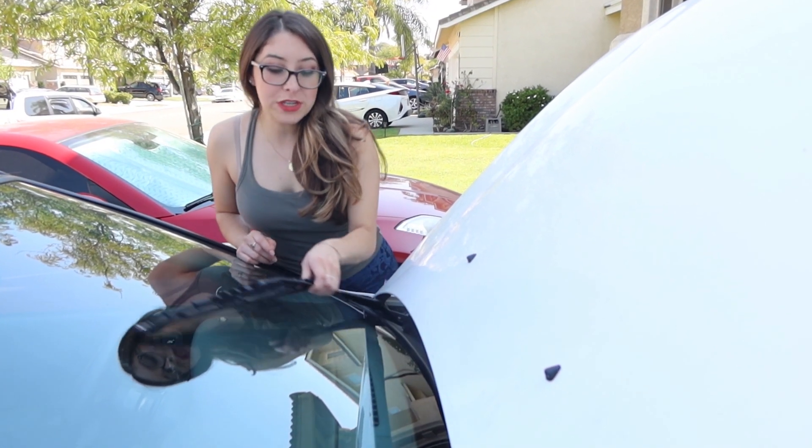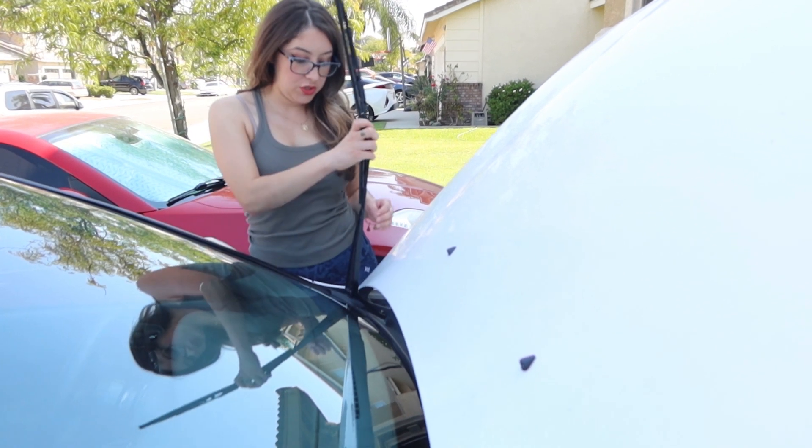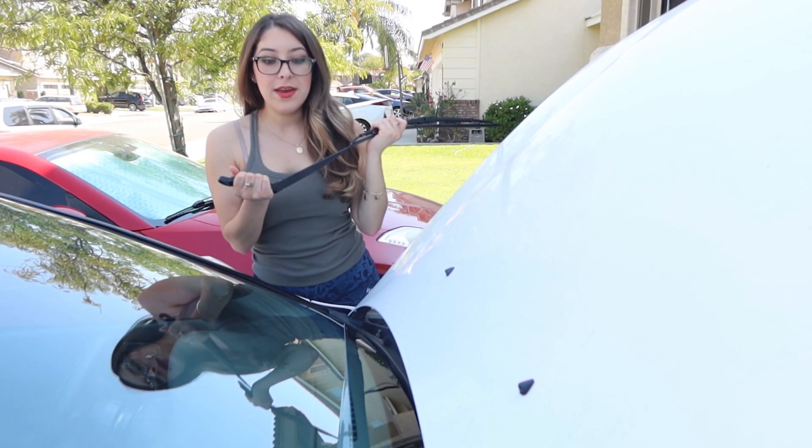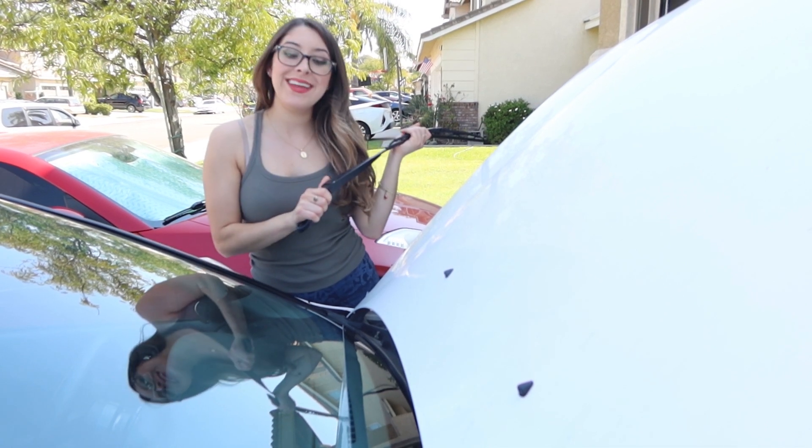We're going to go ahead and now remove the windshield wipers. It has to come up like this, and then you'll be able to just pop it right off. Then I have the other one that I'm going to get next.